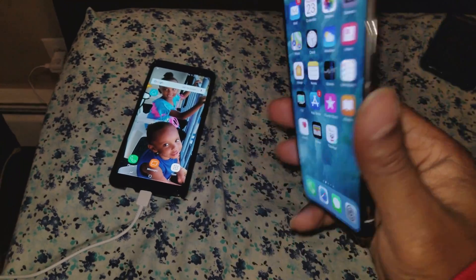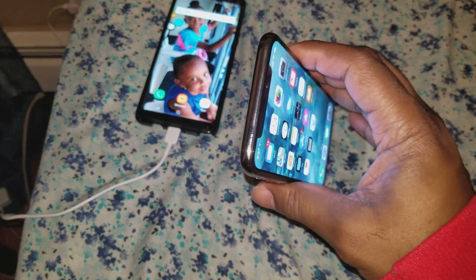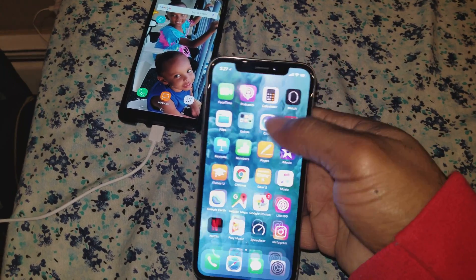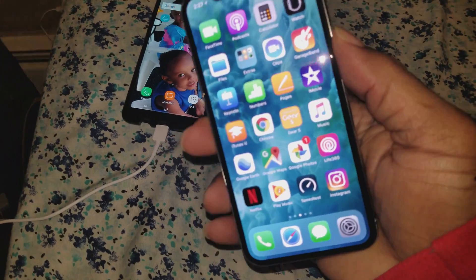What up YouTube, bringing you a video on how to force restart your iPhone X. Earlier I was having some issues — the phone froze, the screen was completely frozen, and all I could do was press buttons. I could hear screenshots, I could hear Siri talking, but the phone would not respond.